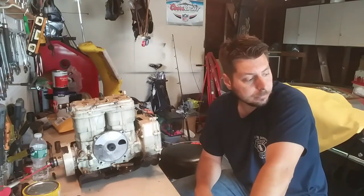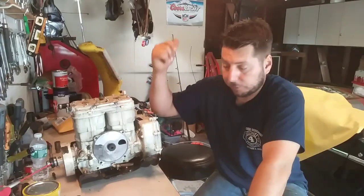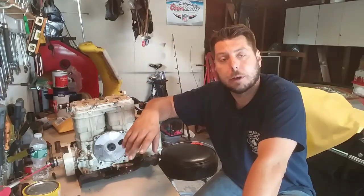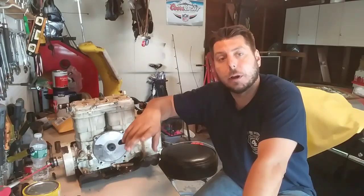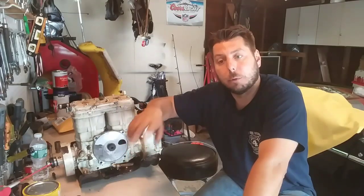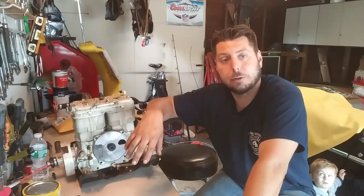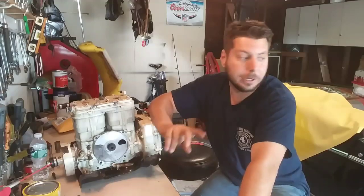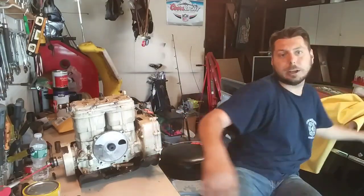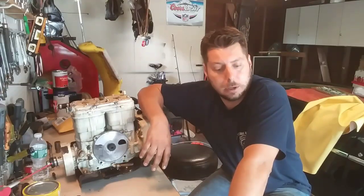We've got another project coming too — I want to get this out of here quick. I purchased a 1989 military Humvee, an M998, from GovPlanet.com. I won the auction and purchased it, so that's going to come in here and we've got a lot of projects to do with that. Also, as you can see behind me, I've got my '57 Bel Air convertible, so we're going to be doing projects on that too. We've got a lot of stuff going on at the garage here.